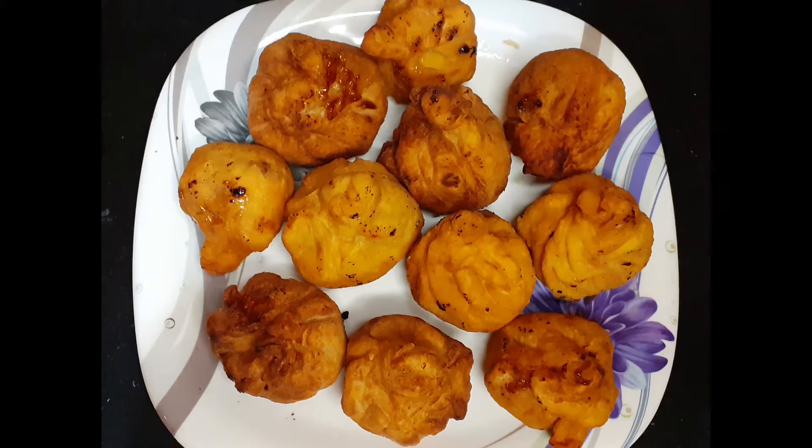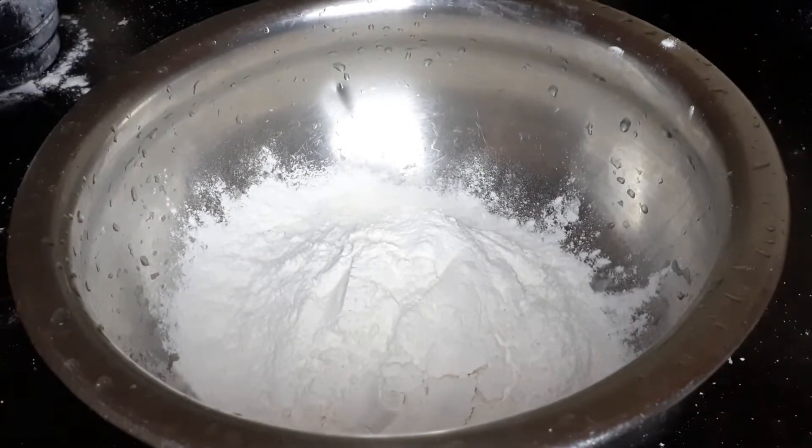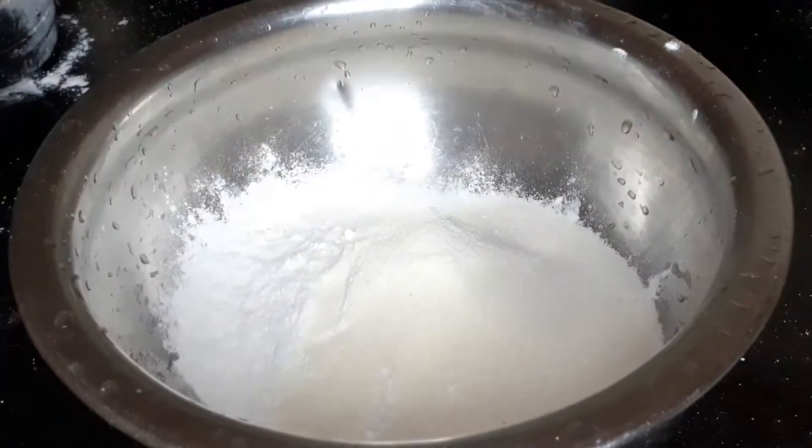Fried modak is a traditional way of making modak using plain flour and puran. Modak recipes are a must during Ganesha Chaturthi festival as it is a favorite of Lord Ganesha.